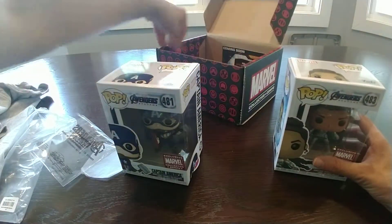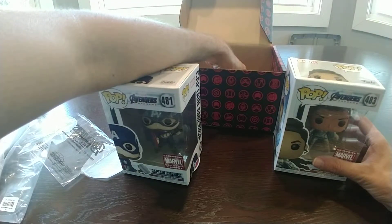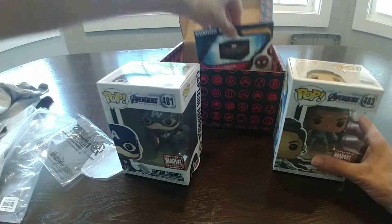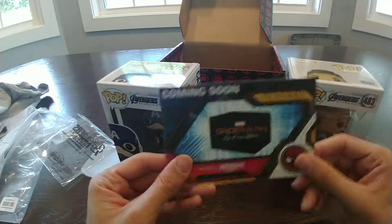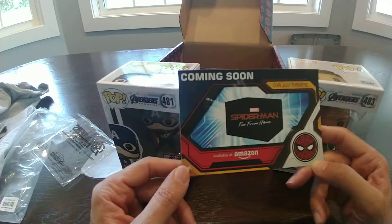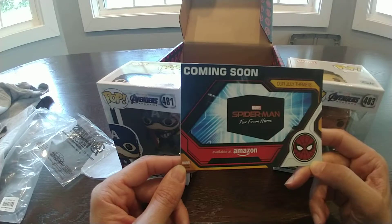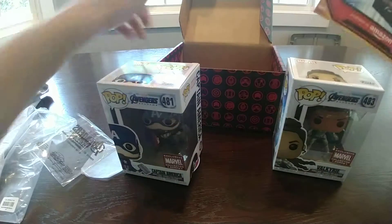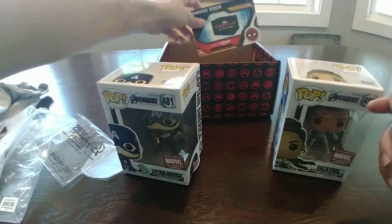It looks like in July, guess what July's theme is — Spider-Man! Spider-Man for July. Pretty excited about that? Yeah, so we'll probably be looking at Spider-Man Funko, maybe Mysterio Funko. I think we've got Marvel and Star Wars themes right now, maybe they'll come out with a Star Wars one too.